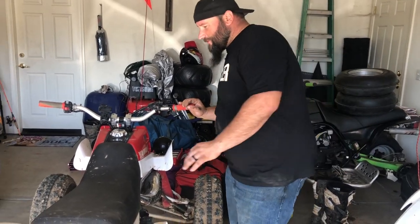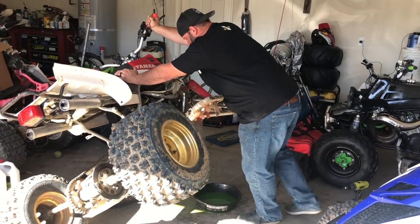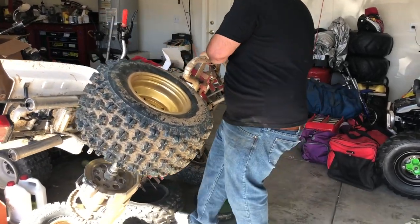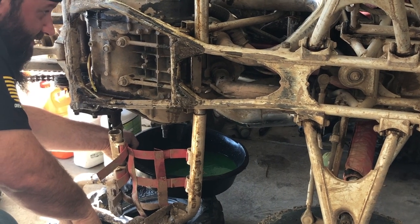I'm going to go ahead and roll this guy over. Banshee on the side.